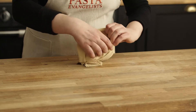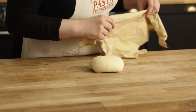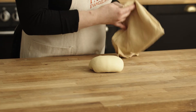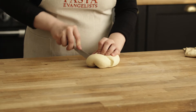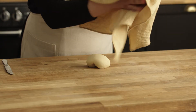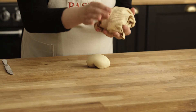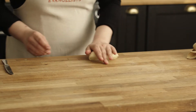We have already prepared the dough — check the link below to see how to make vegan pasta, pasta bianca. We are going to use a quarter of the dough, so make sure you leave the remaining dough on the cloth, otherwise it will dry out too much. Set it aside.